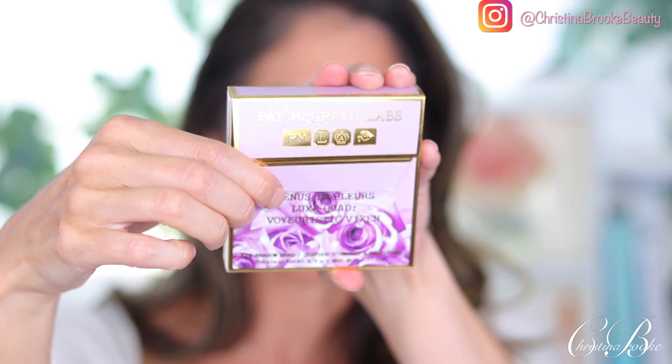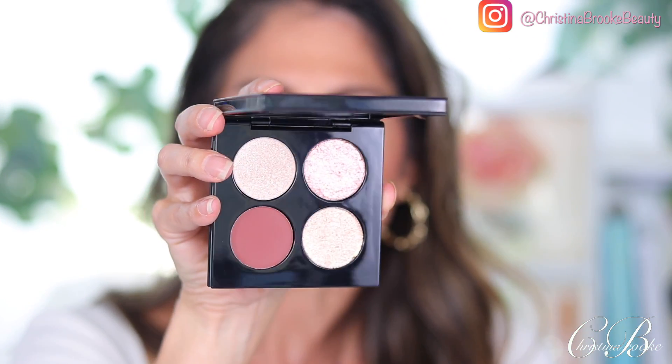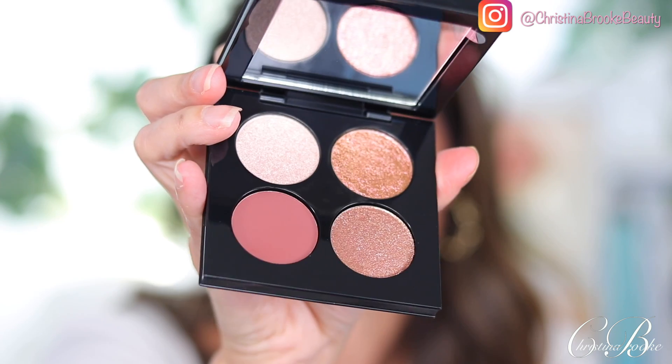I want to try the palette now because, to be completely honest, I didn't buy it thinking I'd like it the most — but I think I might like it more than the blush, which is really funny. The palette has the same packaging style and cute carton. This one opens a lot easier because it's magnetic — I opened it super fast, and then I was trying to open the blush one for like an hour. The palette is called Venus in Flore — it's a Luxe Quad, and the colorway is called Voyeuristic Vixen.